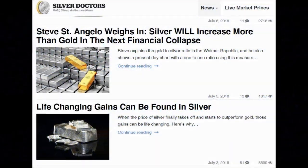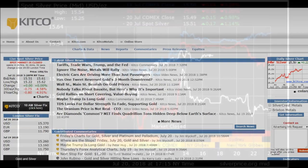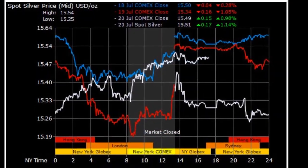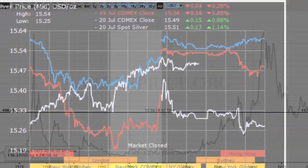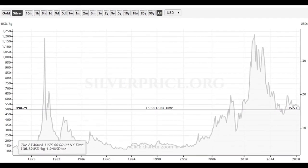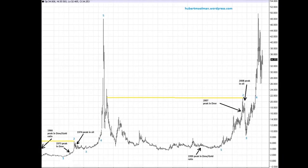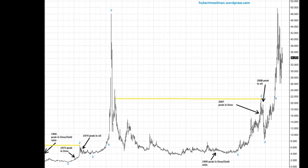The other camp will use current events, research, and chart analysis to try to determine the trending characteristics of the silver market to decide when to make a purchase. This takes a great deal of time and effort to get good at, and even then, when dealing with the manipulated silver market like we have, it still makes this technique very difficult to master.